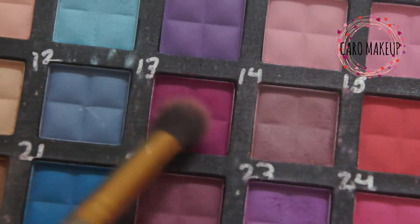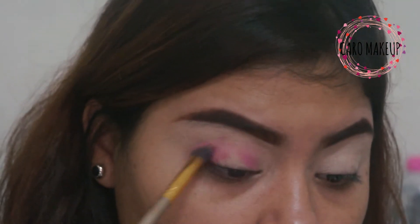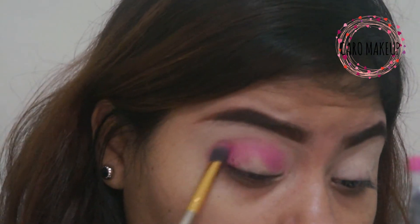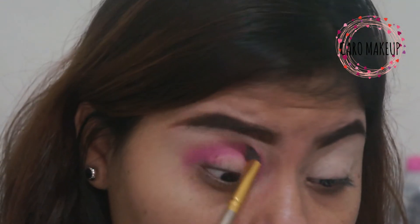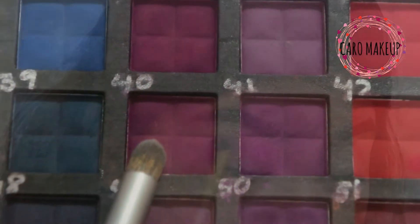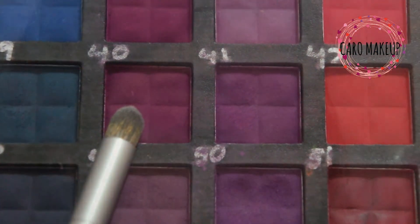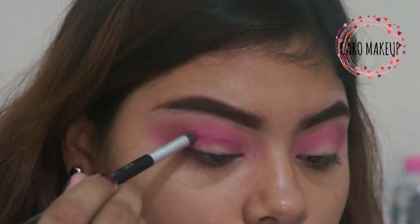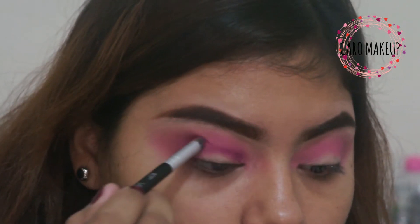As a first step of the transition, we're going to be taking the 13th shade of the Italia Deluxe palette, which is a fuchsia, and with a blending brush we're going to be applying it in the eye with a windshield wiper movement. Then I'm going to take the 40th shade, which is a more intense fuchsia, and deposit it a little bit below the cuenca with a precision brush from the Yorkie collection.